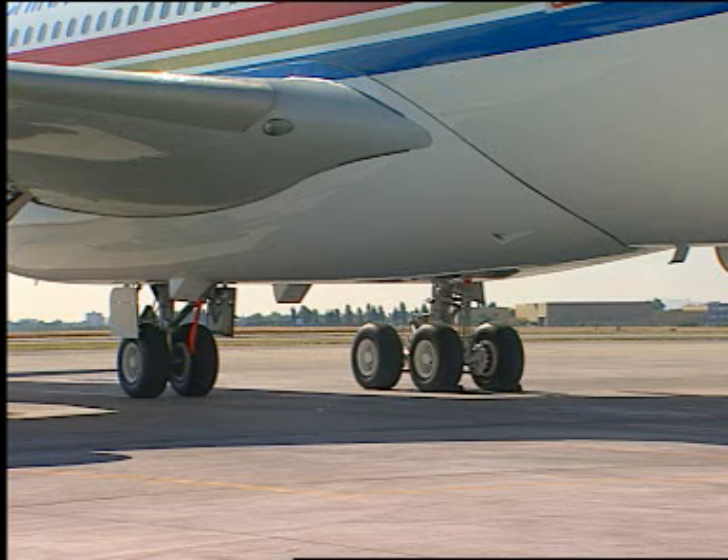Pushback. Make sure that the safety pins are installed on the nose, the main and the centreline gear.